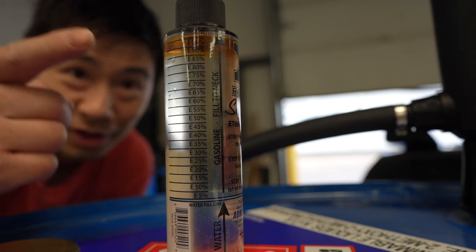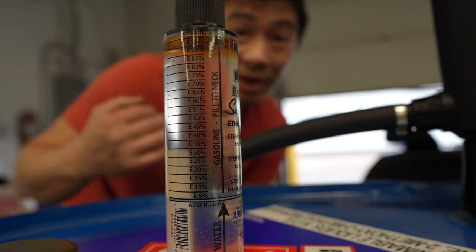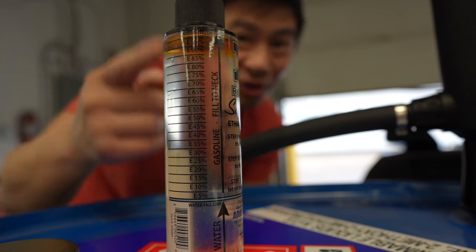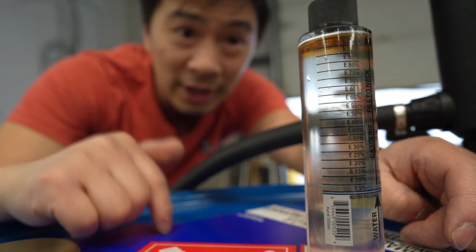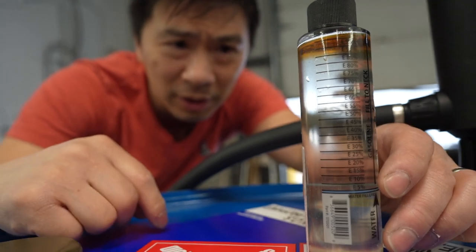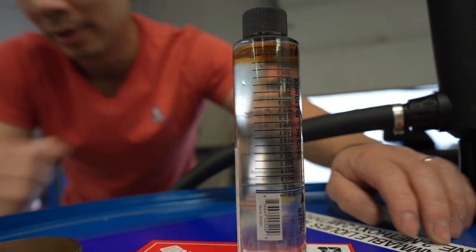A few minutes have elapsed and you can clearly see there's a separation — it's like almost E95, almost 100% ethanol. I'd say E93. Based on a YouTube channel I watched it didn't show up quite the same, so there might be some discrepancy by region. I'll put the link in the card up here — they test out C85, X85, and pump ethanol. But on mine you can clearly see that golden-orange or golden-yellow separation.